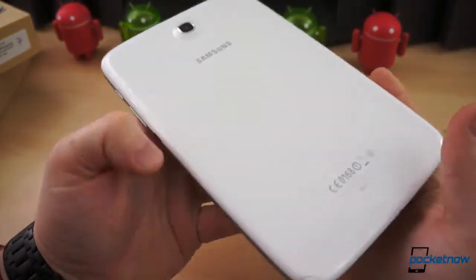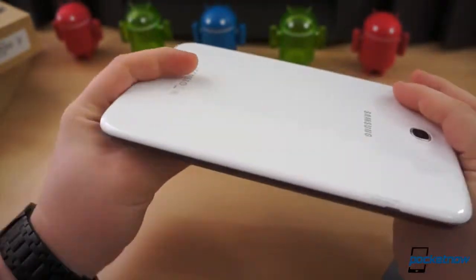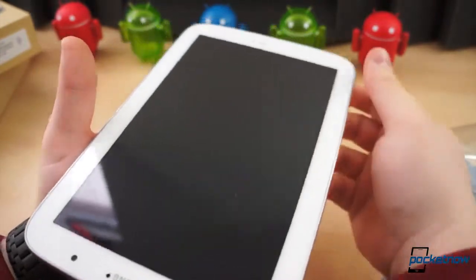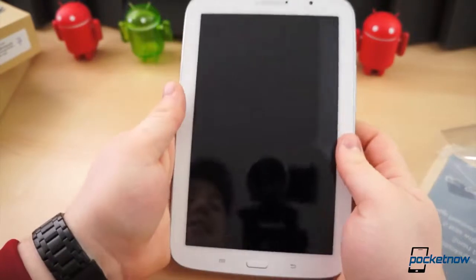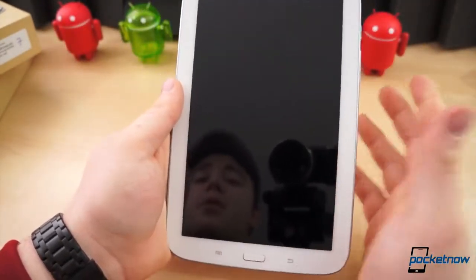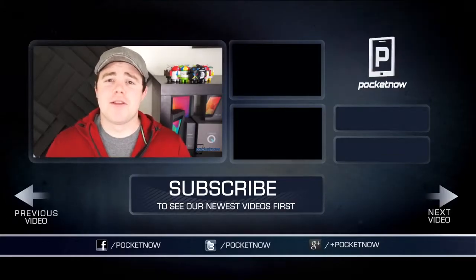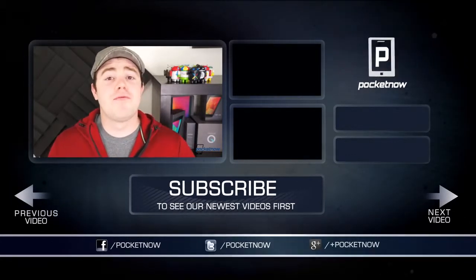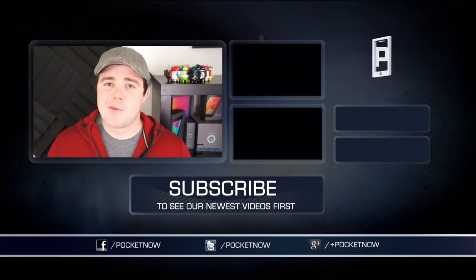One more time around the device without any plastic on it — just a quick walkthrough of the hardware. This is the Galaxy Note 8.0. Thanks for watching, and stay tuned for more; there will be much more coverage on this device very soon. Be sure to give it a thumbs up and subscribe to the channel. Stay tuned for more Galaxy Note 8.0 coverage because there is plenty more to come. I'm Taylor Martin, and I will see you next time.